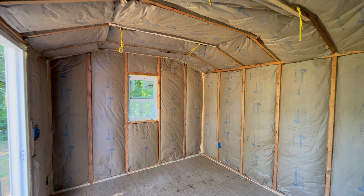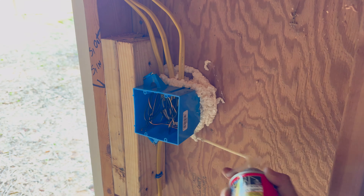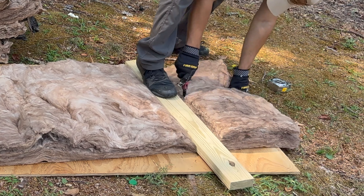Hello everyone, today we are insulating the shed so we can turn it into a backyard office. I'm going to be sharing with you some very handy tips so you save time and money when insulating your shed.